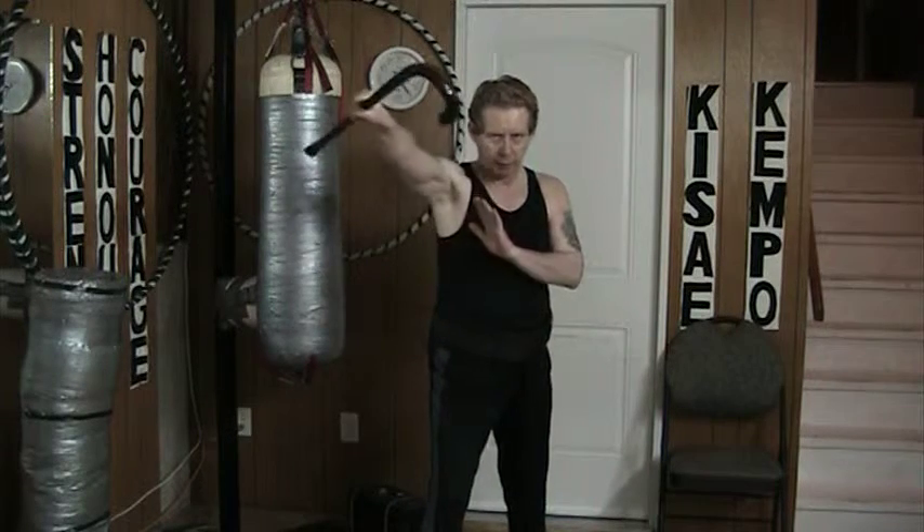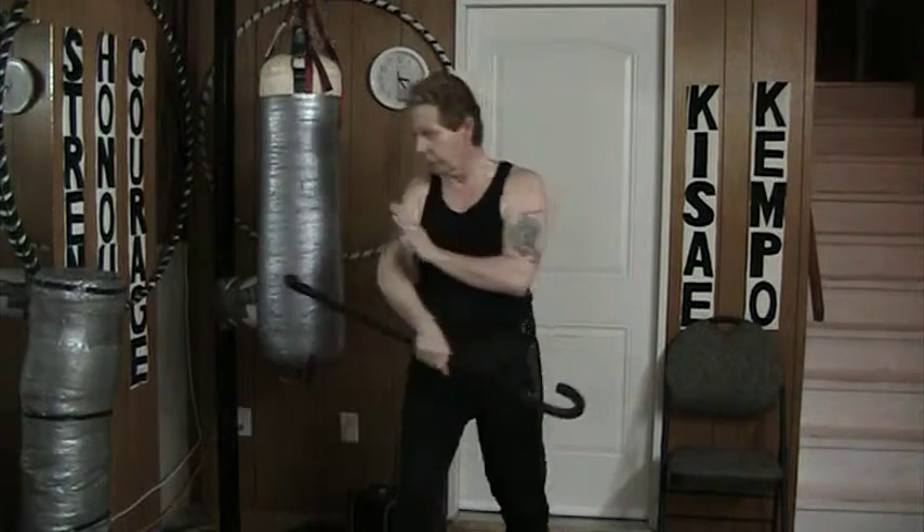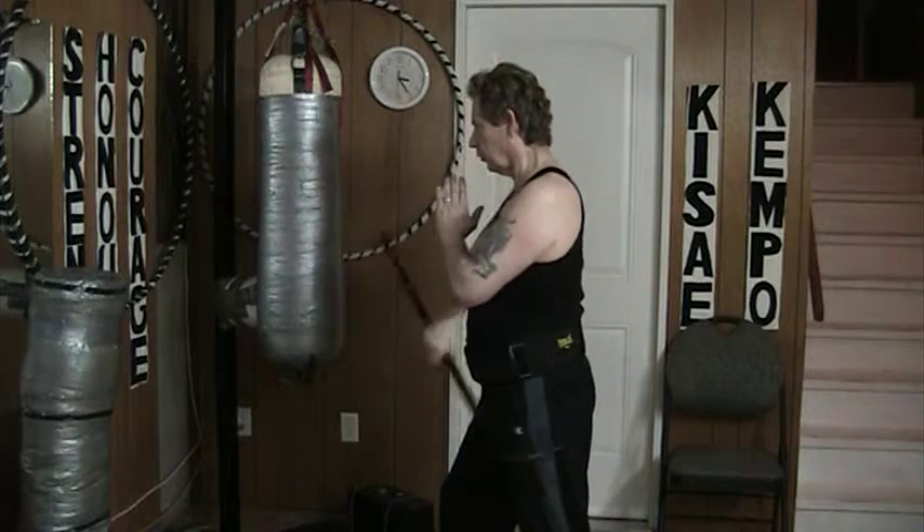It starts way over here, then it's right up. When it started here, it comes down — this is the underhand version. From the angle here, it just comes up.